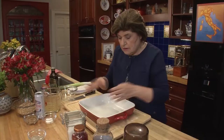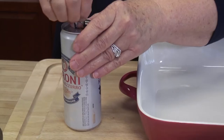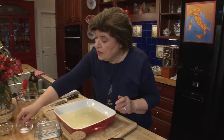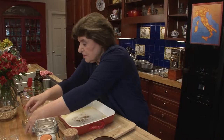So now we have to make a marinade. You want to do this in a rectangular dish where you can put the shrimp. We want some beer — I'm using Italian Peroni beer, but you can use any kind of beer you want. You need about one and a half cups of beer. Then we want about a teaspoon of salt and a tablespoon of brown sugar.